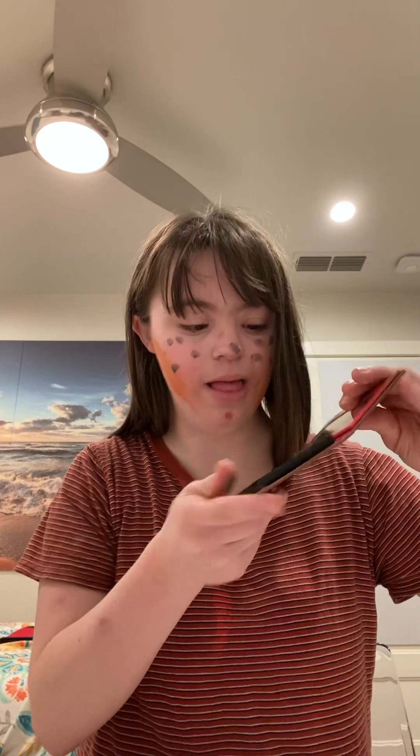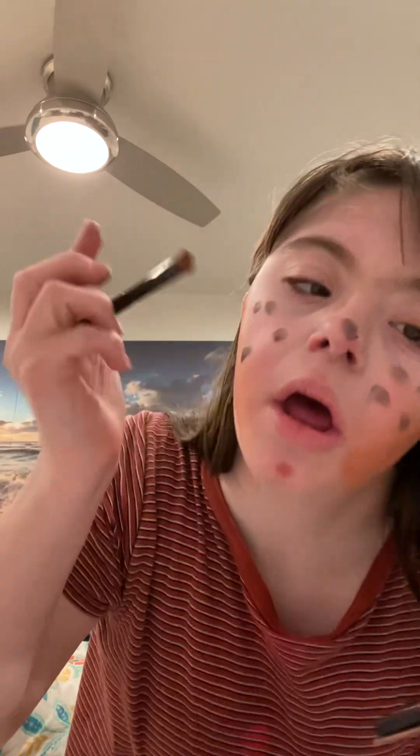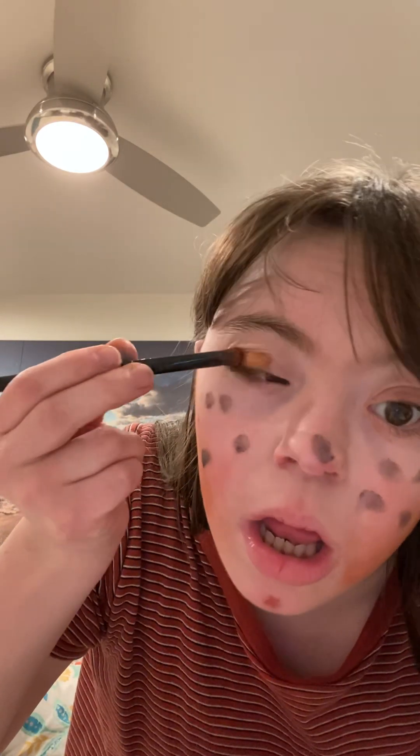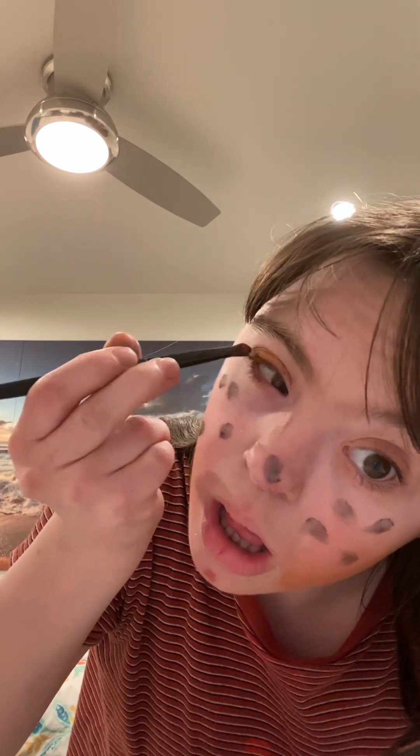Now it's time for the eyeshadow. For the first eyeshadow, I'll be applying this nice warm brown shade. I'm going to place it and apply this right over my lid. Using the same warm brown shade, I'll do the other eye.